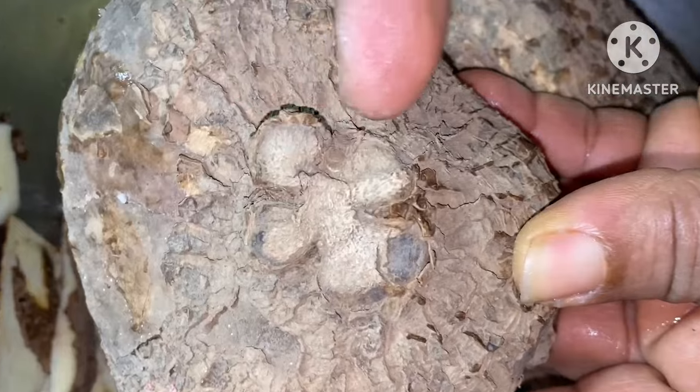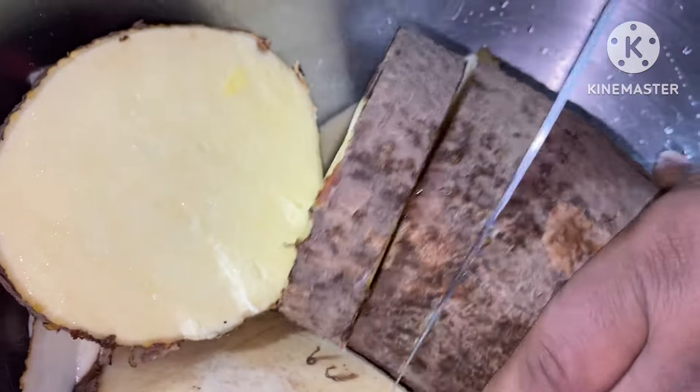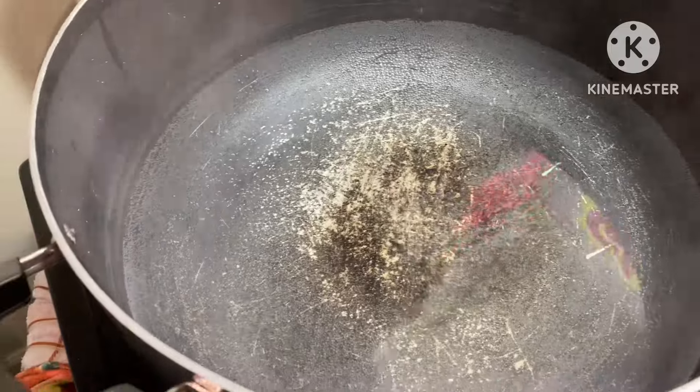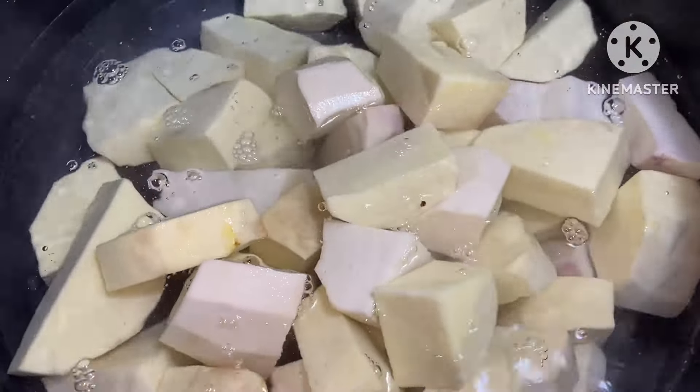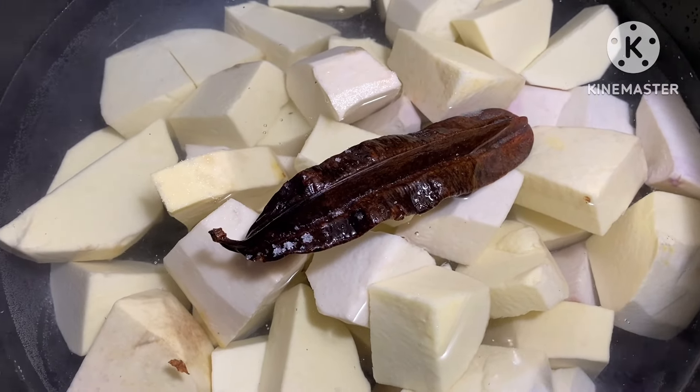We're going to peel this yam and make sure all of it is nicely peeled. As I was peeling I accidentally cut my hand — please don't mind the blood. For those who do not know how to peel yam, you can learn just like I'm doing here. After cutting the yam into the sizes of your choice and washing it very well, I'm going to put the yam into hot water with the uya yak, which is called eden. It is always very good to use this for pepper soup. Add some salt, cover it up, and allow it to cook.